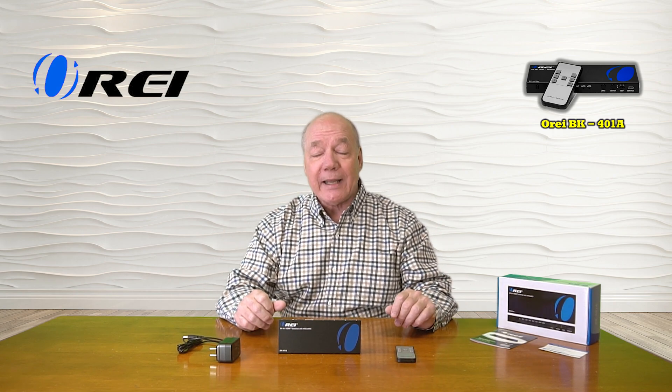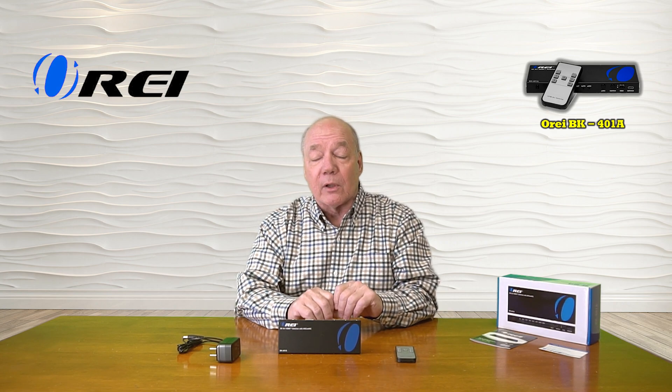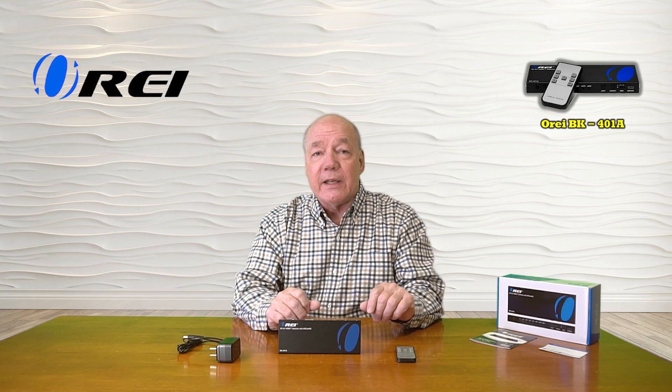The product fully supports 8K media content at up to 60 frames a second and 4K content at up to 120 frames a second. It is also both eARC and ARC compatible so you can use it with all of your modern media devices. The product also provides audio extraction capabilities that will digitally separate the audio component from the media stream you're displaying and allow you to pass that along through an analog or optical S/PDIF connection to a home stereo or a sound bar for that theater experience.